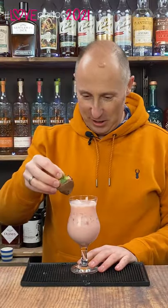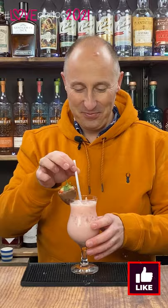Garnish with a chocolate covered strawberry, then serve and enjoy.